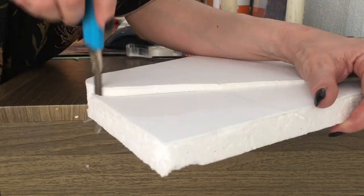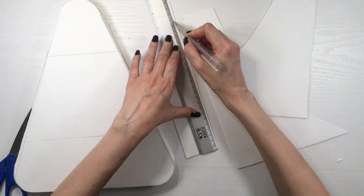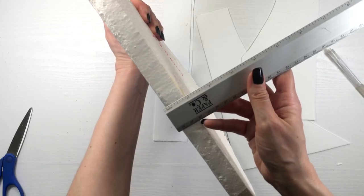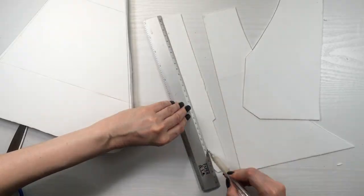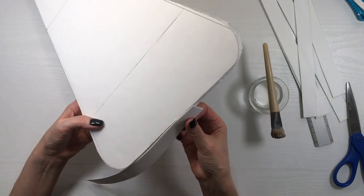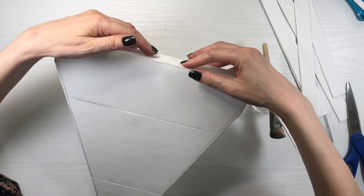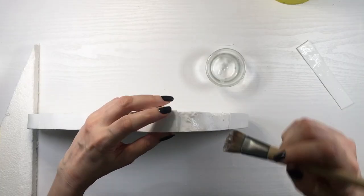Now I'm going to cover the edges. I'm measuring how thick my styrofoam is, tracing that measurement, and cutting strips of foamy paper. I'll use white school glue to glue them on the edges. This is actually the best way to glue anything to styrofoam — using super glue or a hot glue gun will melt it.